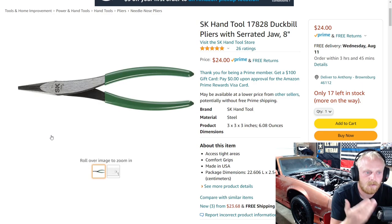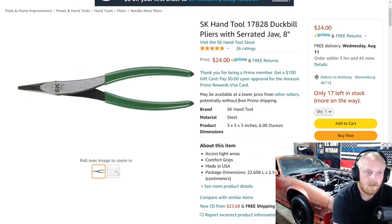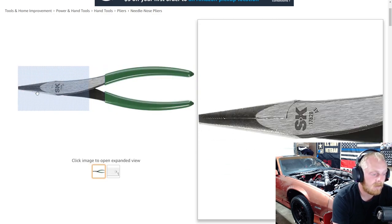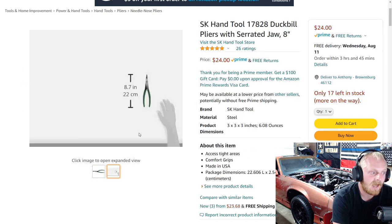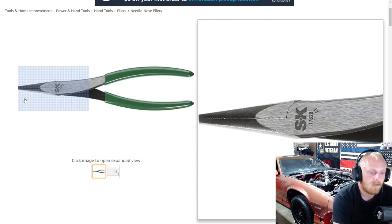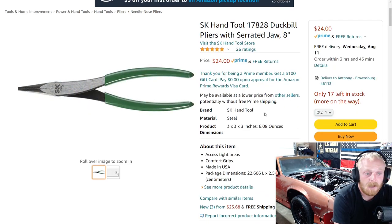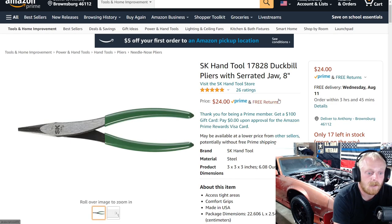This one only has 26 ratings but it's five stars, made in the USA, and $24. So it's priced very well for a USA-made set of duck bill pliers with serrated jaw. They're basically just shy of nine inches long with serrated teeth and a nice low profile. I think it's a good deal — let me know your guys' thoughts on that.